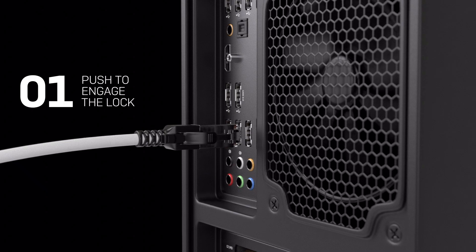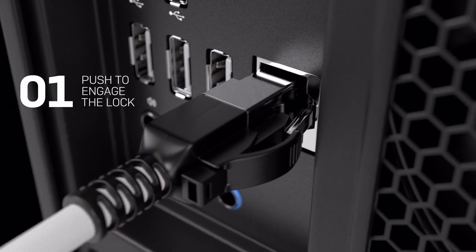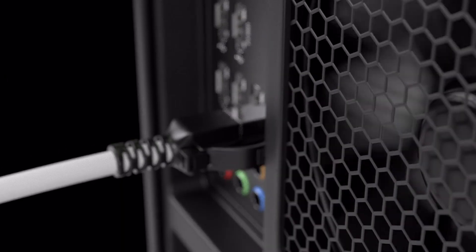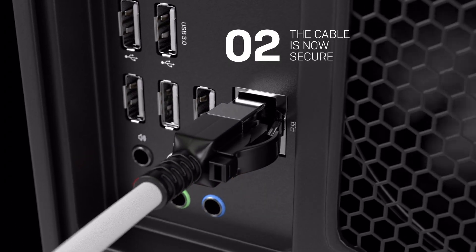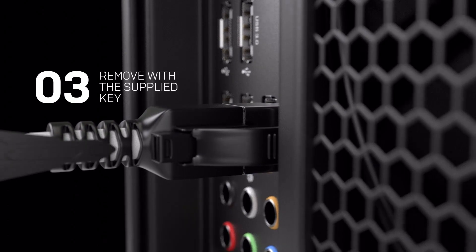First, push to engage the lock. The cable is now secure. Then just remove with the supplied key.